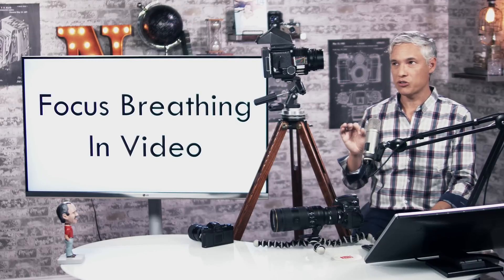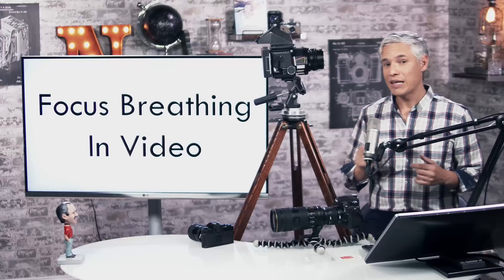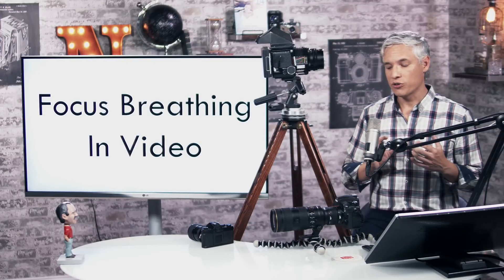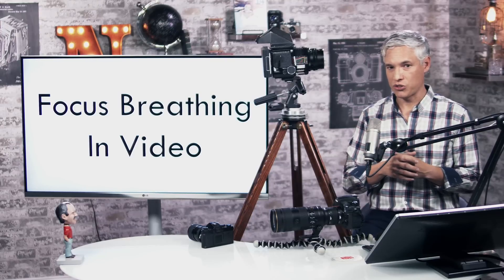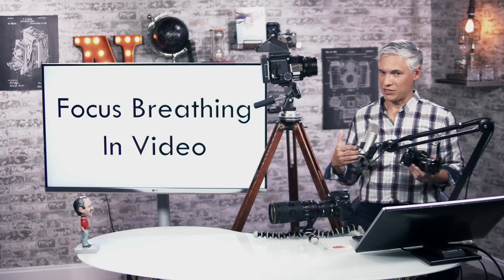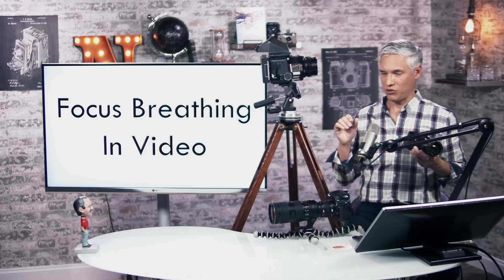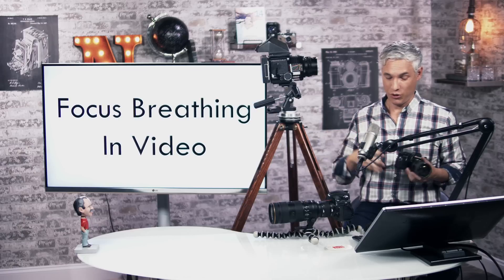One warning: if you hear the term focus breathing from a filmmaker, they tend to mean something different. For still photographers, focus breathing means losing focal length when working up close. To a filmmaker, focus breathing is the changing of subject size when pulling focus from one part of a scene to another. As still photographers, we don't change focus within a single scene, and subjects will always appear to grow when going out of focus due to blur.